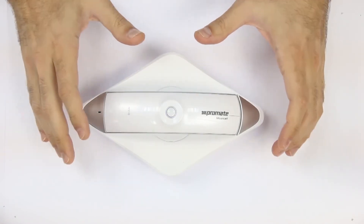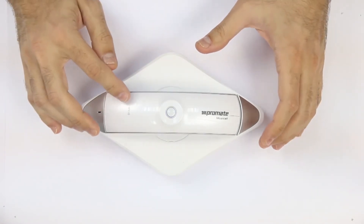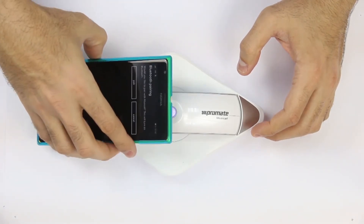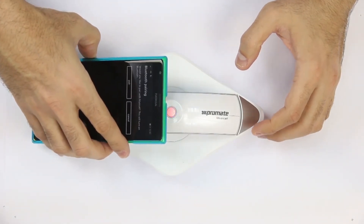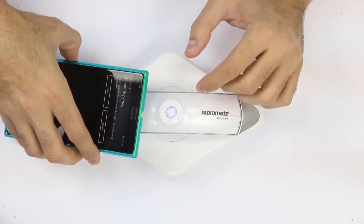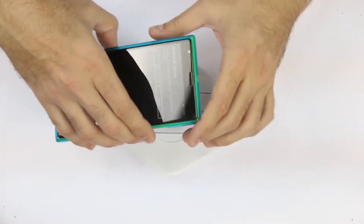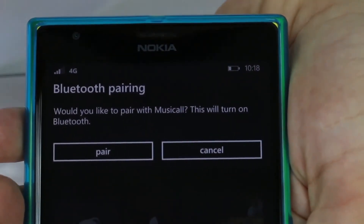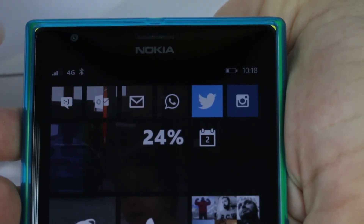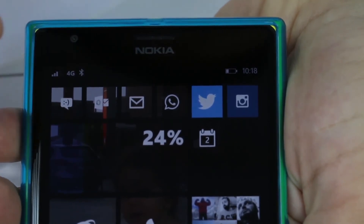Musicall is a hybrid Bluetooth speakerphone with NFC, which means you have the option to pair with your phone by simply tapping your NFC-enabled smartphone. The speakerphone will go into pairing mode automatically with a voice prompt. Accept pairing on the smartphone and you will be connected right away.